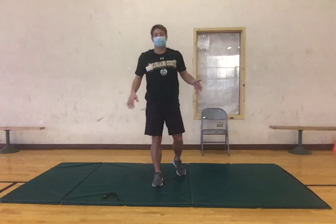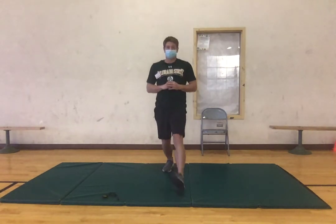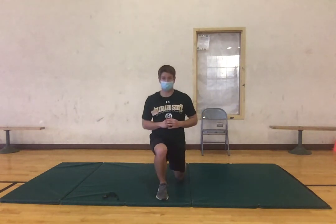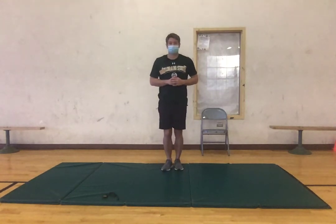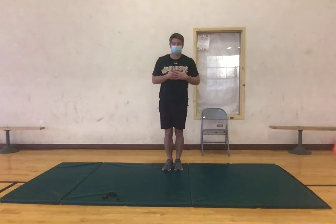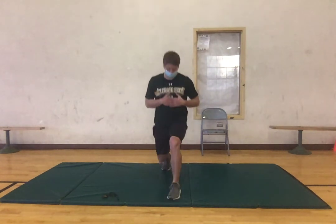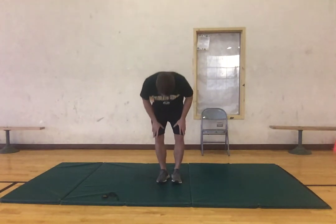Now we're gonna get those hip flexors going, so we're gonna do some lunges — just stepping forward, making sure we don't have our front knee coming over our front toe. You can alternate legs or do the same side. We're just going to do five to each side. Remember to stay stable, keeping the chest up, and making sure that our front knee isn't coming over our toes. Last one, good.